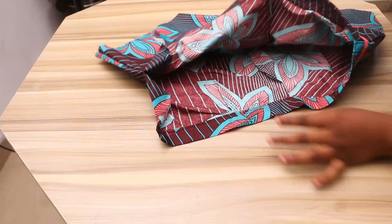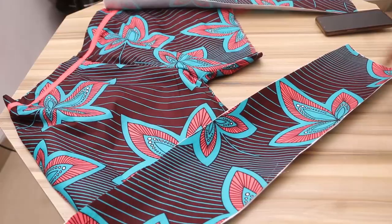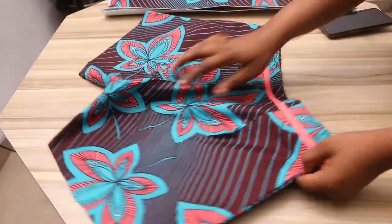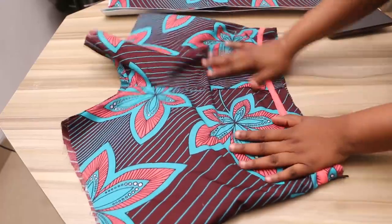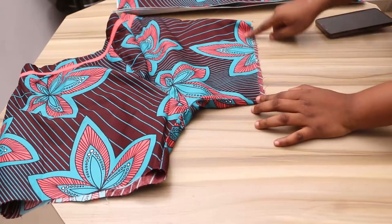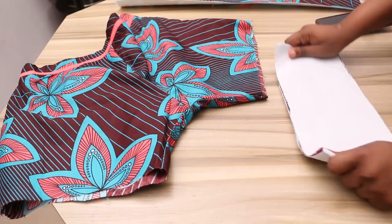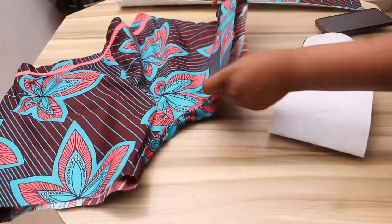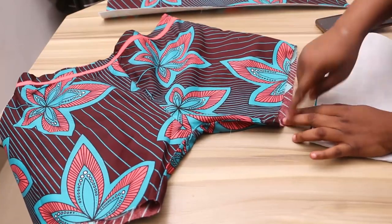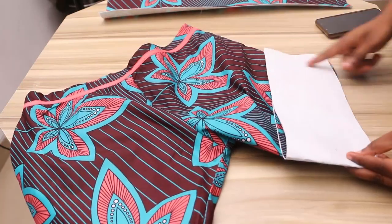Now I'm going to insert my zip — there's a space for it on the side. My short is almost ready; the zip is inserted. Before inserting your zip, make sure your waistline is aligned and the allowance you're putting inside is not too much or too small. The next step is to bend the hem of the short as you wish — you can bend once or twice, optional.